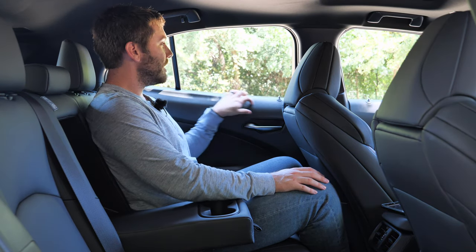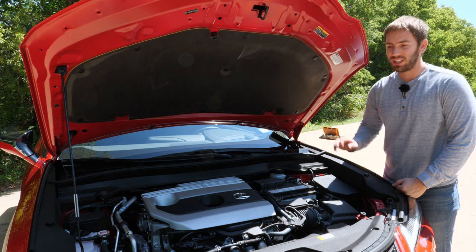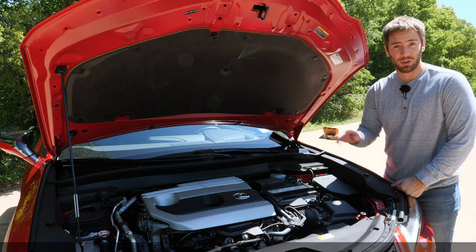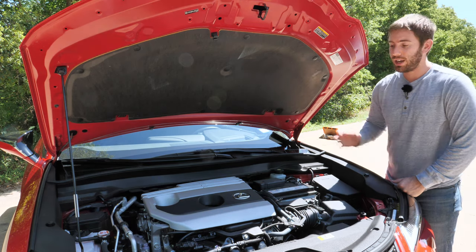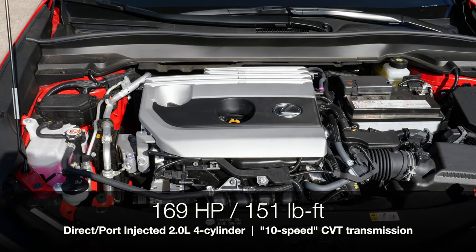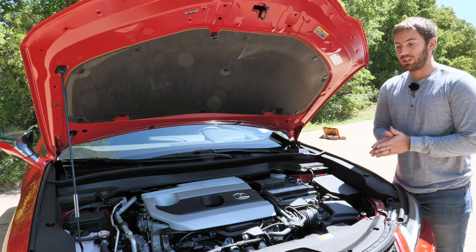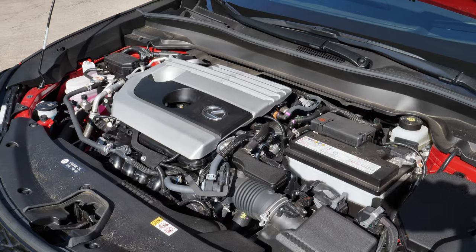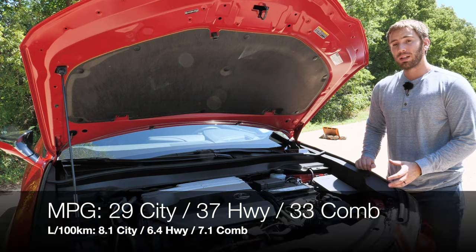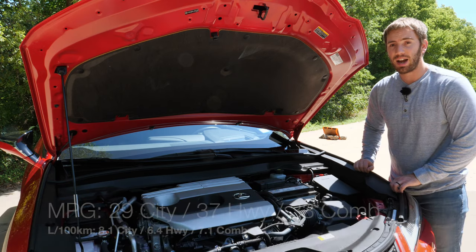One thing to note is that the rear overhead trim is just hard scratchy plastic. Under the hood it's basically a Toyota Corolla powertrain — a 2.0-liter naturally aspirated 4-cylinder with 169 horsepower and 151 lb-ft of torque paired with a 10-speed CVT that simulates a traditional gearbox. It's only front-wheel drive with no all-wheel drive option, but fuel economy is pretty good: 29 MPG city, 37 highway, and 33 combined.